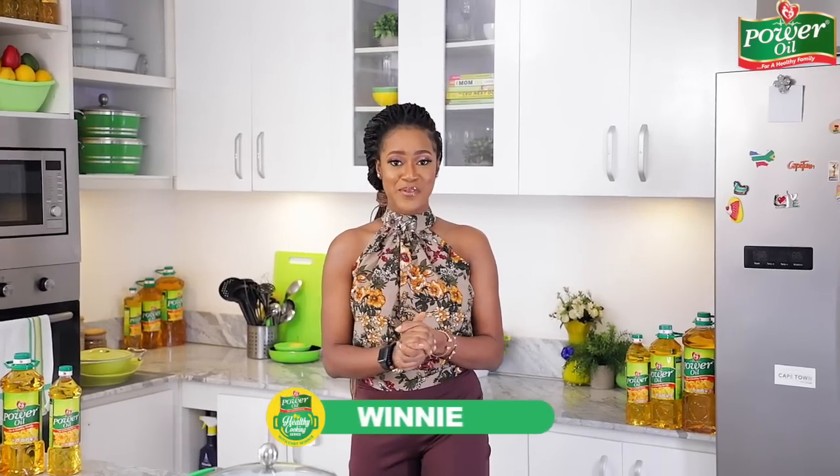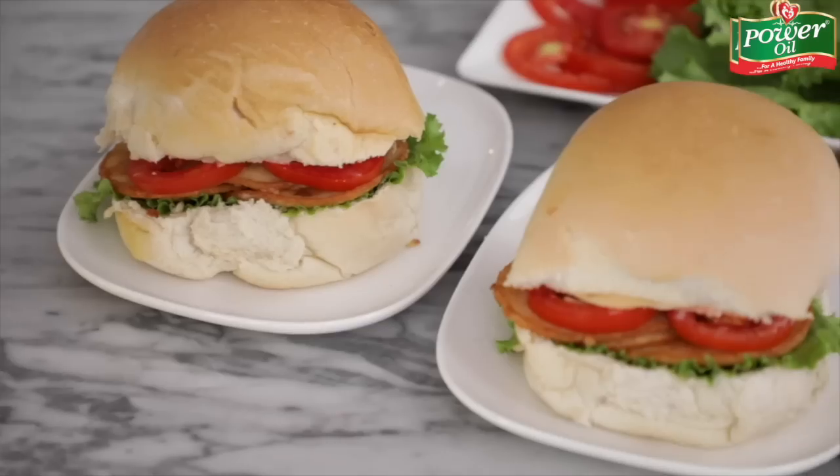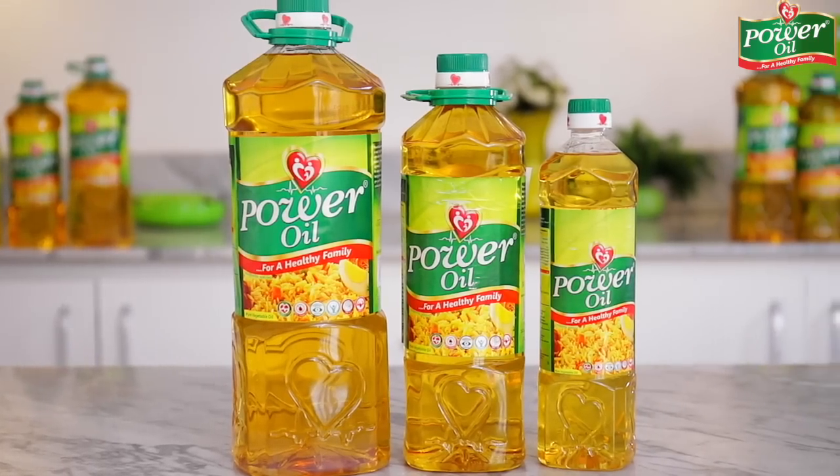Hello everyone, welcome to another episode of the Power Oil healthy food series where I show you how to make lots of healthy and mouth-watering recipes using the Power Oil Pure Vegetable Oil. I hope you have been enjoying this series and recreating some of the recipes in your kitchen, and I also hope you've been using the Power Oil Pure Vegetable Oil to recreate your recipes.